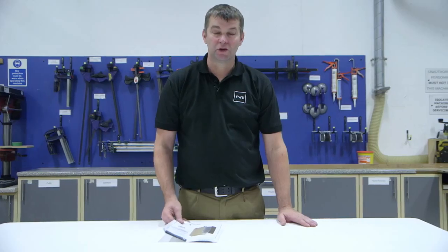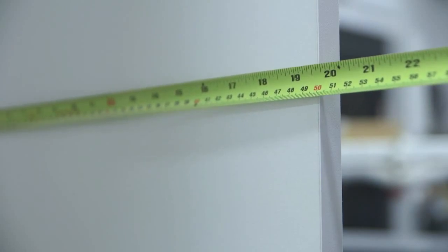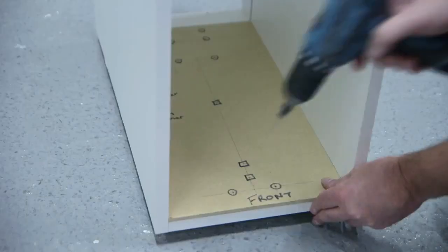Now I'm going to show you how to fit it. Minimum cabinet depth you need is 500 millimetres. Mark out the position of the bottom and top guides as per the instructions. Top tip is to make your own template.